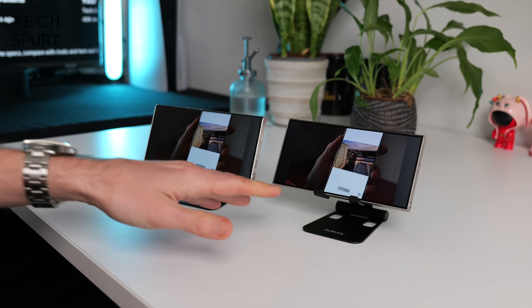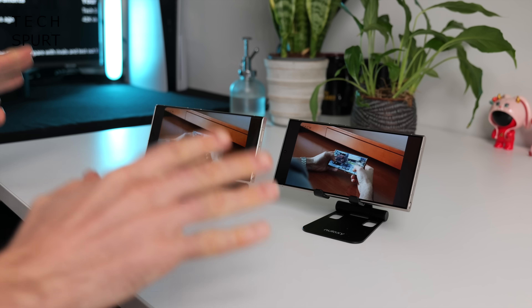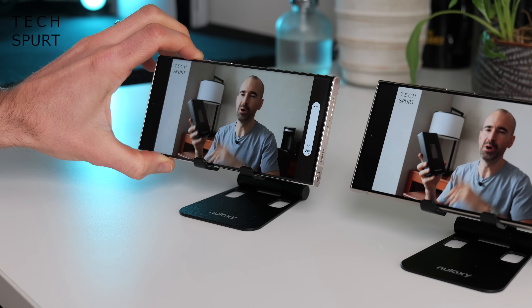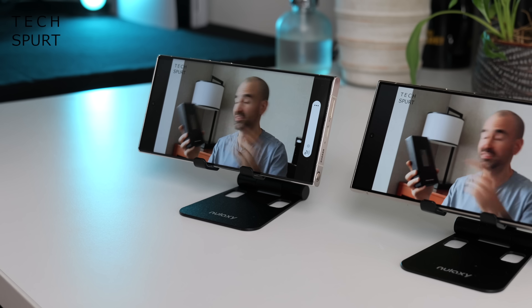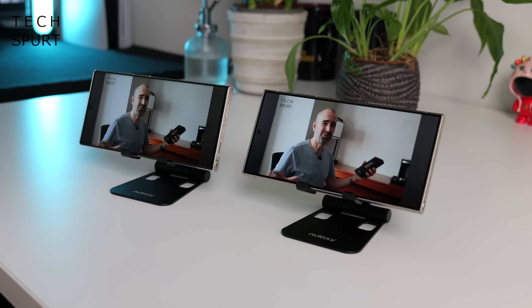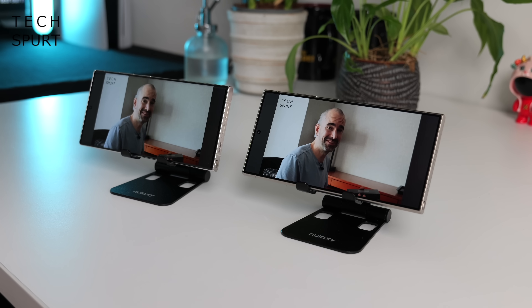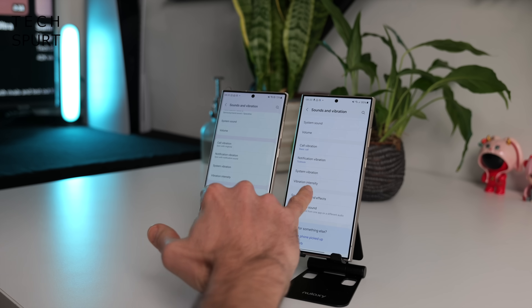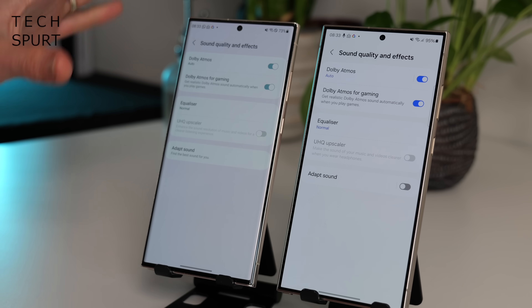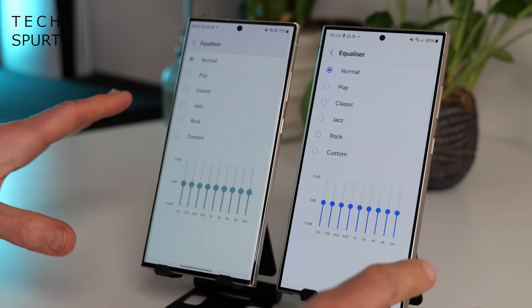The S24 Ultra once again has a beefy stereo speaker setup same as the S23 Ultra. Testing them side by side, both are proper loud but the clarity is still decent at top volume — I honestly can't notice a difference between the two when pumped all the way up. In the audio settings there's bugger all difference either — you've once again got Dolby Atmos support including Dolby Atmos for gaming, plus an equalizer if you want to tinker with the audio output yourself.